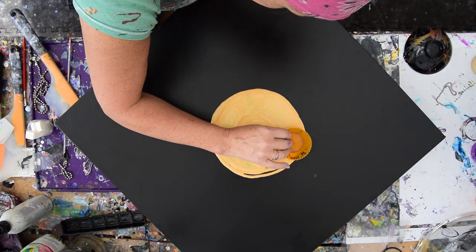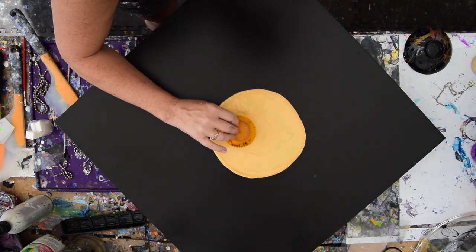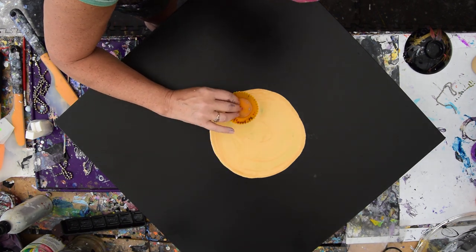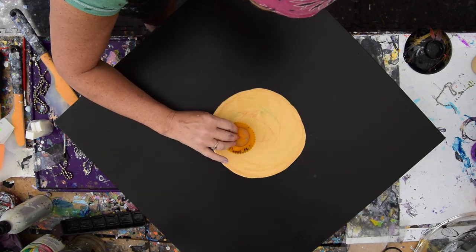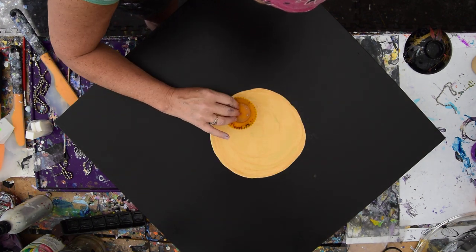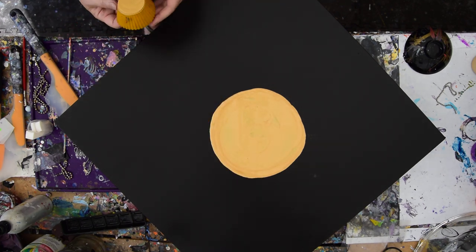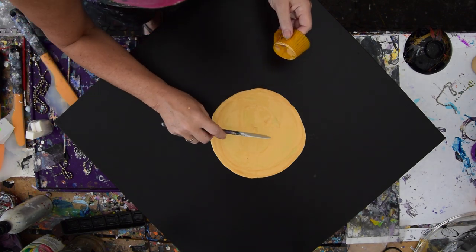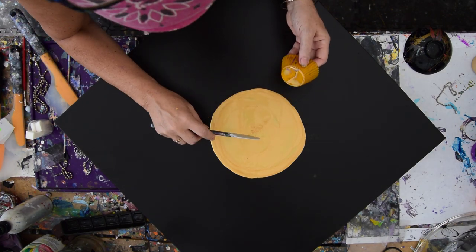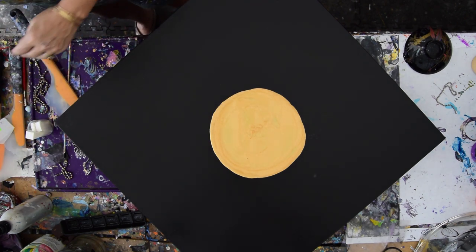And then just like I had to do yesterday's Orbeez sunburst thingy — the black hole, whatever — just like I had to do part two on that, I might have to do part two on this. So I'm going to trust that that's going to level itself out. And I might be very tempted to just take the rest of that paint, put it down in the center, or put a little more paint in the center. I'm going to wipe that off and clean my spatulas.